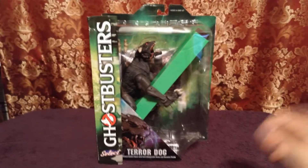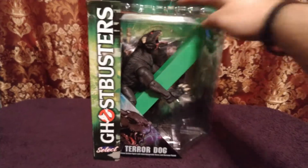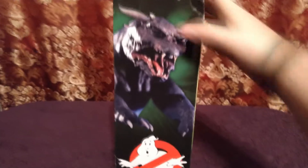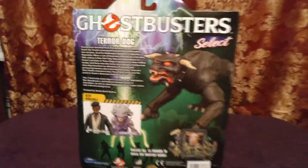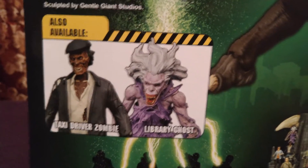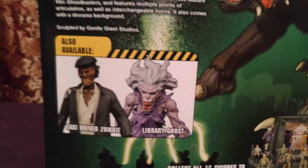We have the Terror Dog from the Diamond Select Toys Ghostbusters line. You can see the Terror Dog there. Turn it to the side and there is a picture from the movie of the Terror Dog. On the back we have more cool stuff about the Terror Dog, showing us that also in this particular set is the taxi driver zombie and the library ghost. I have both of those and reviews will be going up for those sometime soon.